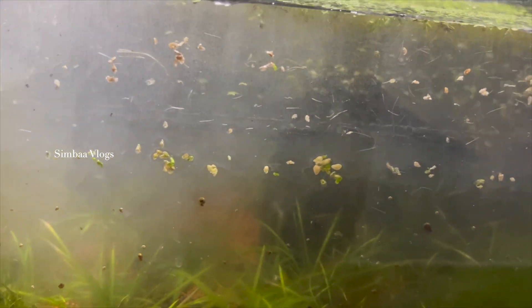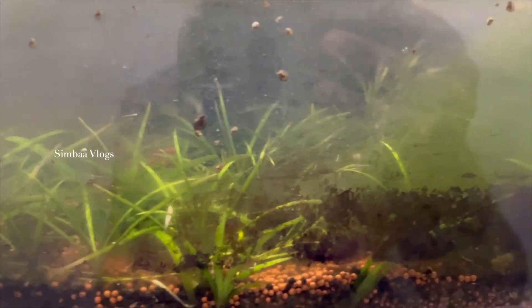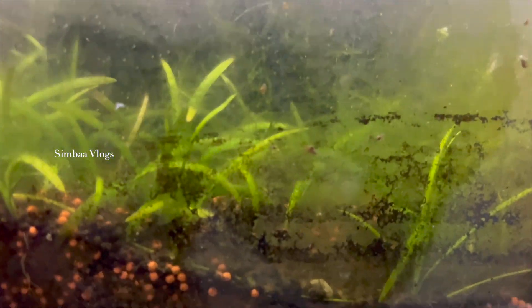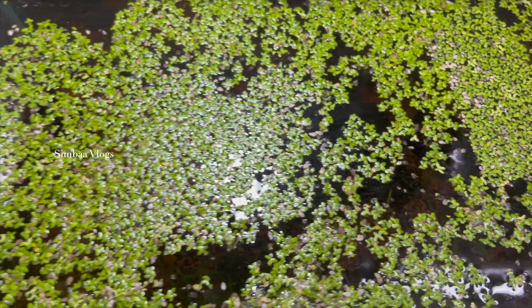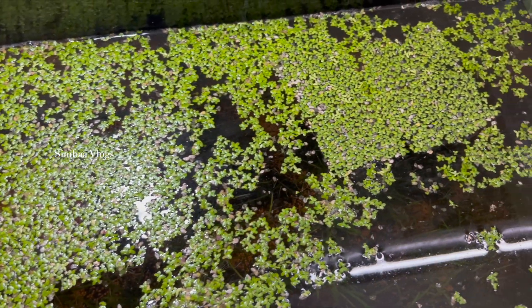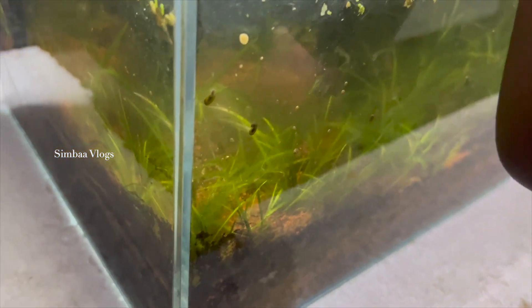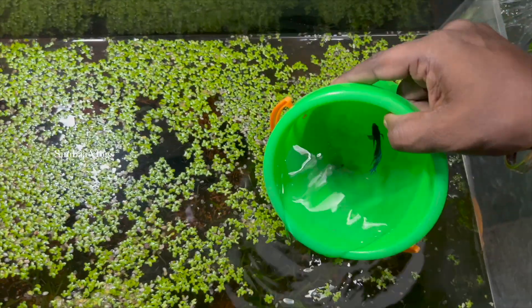If you want to make the tank full, I will add a bit of fish. If you want to make a tank like this, please drop a comment. Now I have a male betta fish. We will put it in the tank.